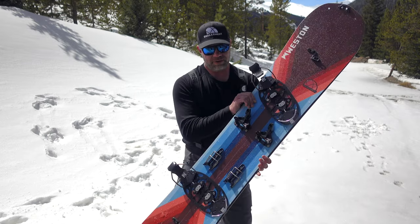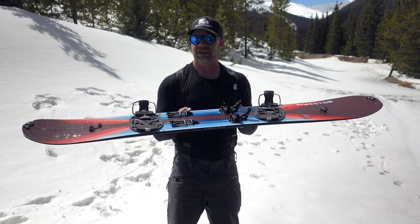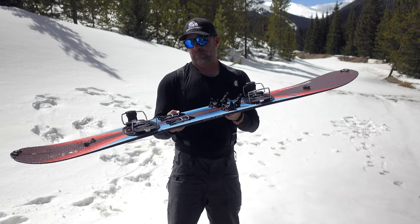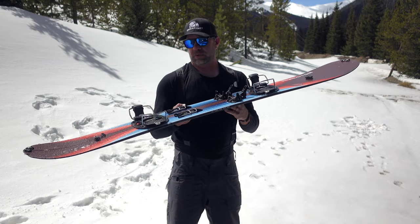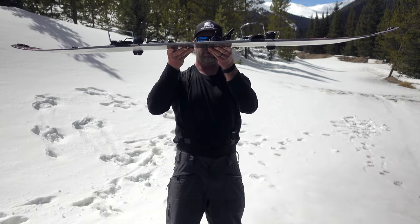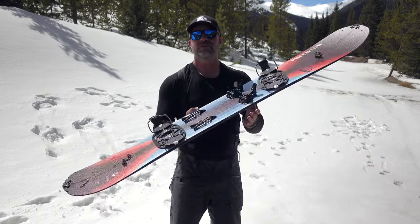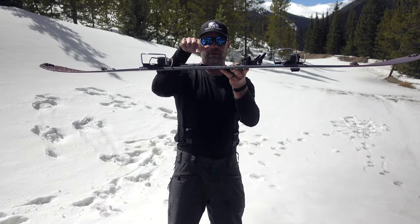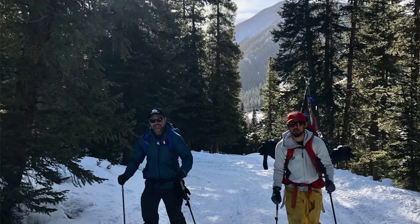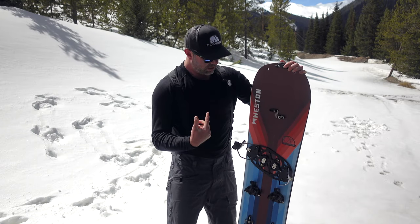Onto the board itself. This is a 162 wide, which is a really great size. I usually ride between 162 and 166 wide with an 11.5 boot, and I found it to be really nice. 162 wide camber profile, which is great for two really good things. Touring — if you look under the touring area, it is ideal for touring, and in fact I've found it to be among the best, if not the best touring board I have ridden.